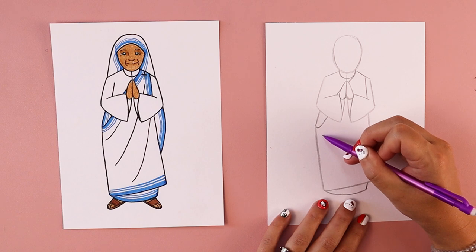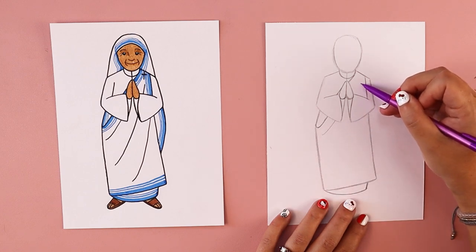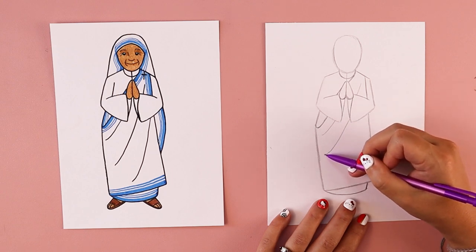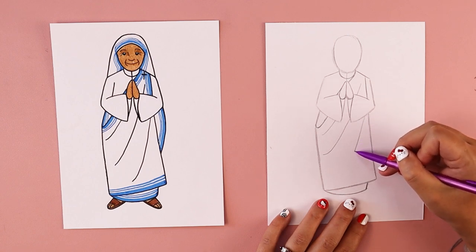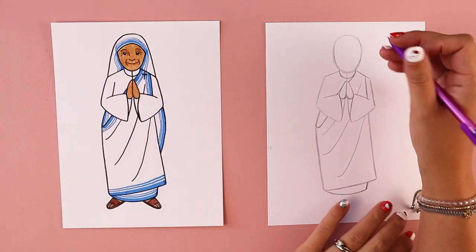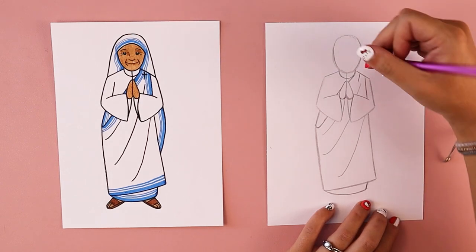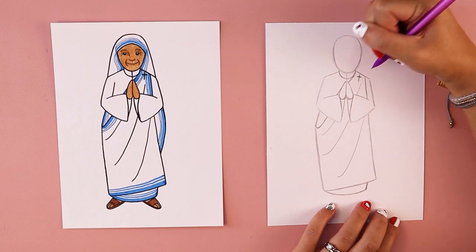If you want to, you can add some diagonal lines matching the angle of how this fabric is up by her shoulder — curved lines to create a draping effect. The last thing for her clothing: she has a little crucifix pinned on her shoulder. I'm going to do a really simple cross — a tall line up and down, and a straight across line for the cross beam.